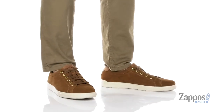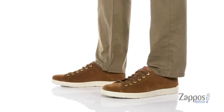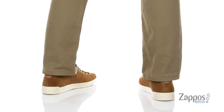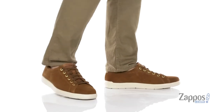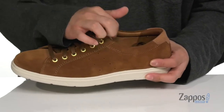Hey, it's Andrew from Zappos and this is the Total Motion Light Lace-to-Toe LTD from Rockport. This lightweight and comfortable shoe features a combination of soft suede and leather accents. Love the metal eyelets for an easy lace-up design. They've even thrown in metal on the aglets here for additional style.